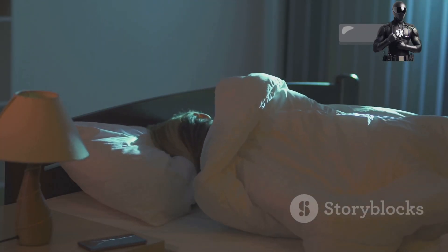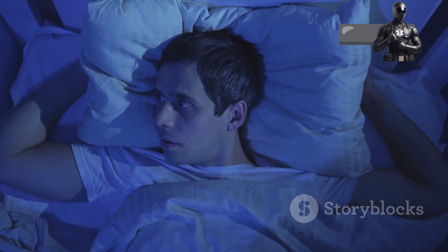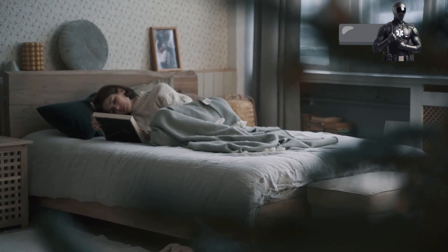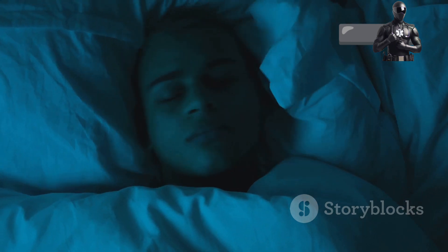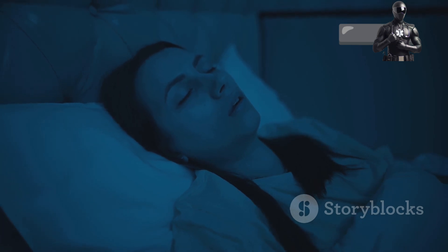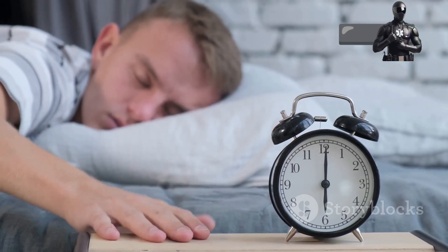Practice makes perfect — mastering the method. Like any new skill, the Army Sleep Method takes practice. Don't expect to become a sleep ninja overnight. Be patient with yourself. Start by incorporating this technique into your nightly routine. Even if you don't fall asleep immediately, the relaxation you experience will be beneficial. With consistent practice, you'll find yourself drifting off faster and easier. The more you use it, the more effective it becomes.